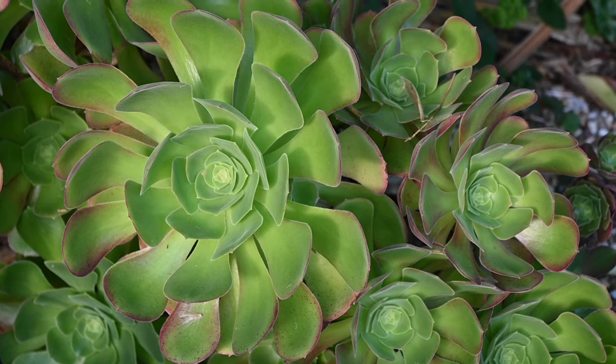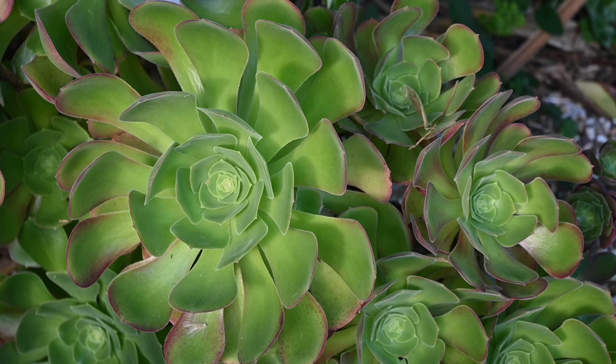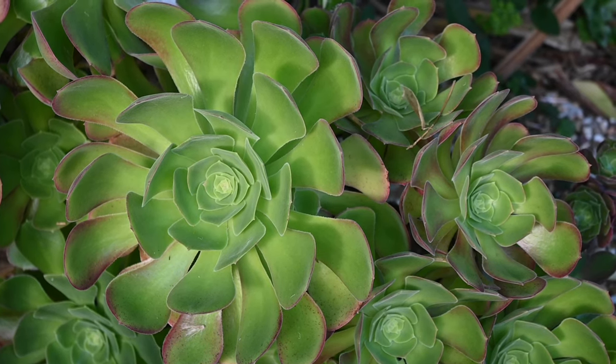Aeoniums are fantastic plants with rosettes of leaves that look almost like green or black flowers. On the whole they are tender, so they need to be brought in over winter. They don't need to get super warm, but they need to be kept frost free — a cold greenhouse can be fine for most people in most winters, but ideally you want a bit of heat. Treat them as house plants or bring them close to the house where sunlight hits the bricks and warms the area. Ideally keep them above five degrees.